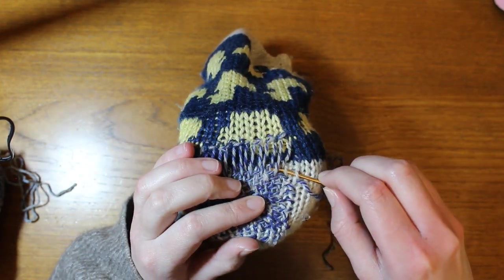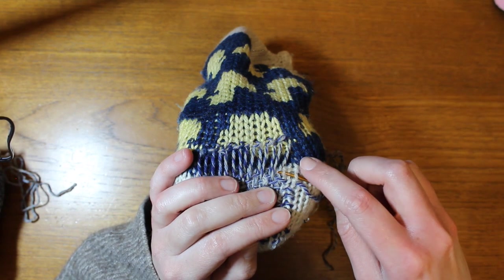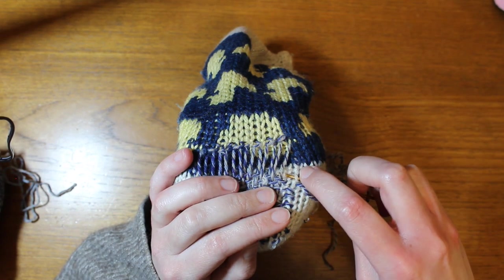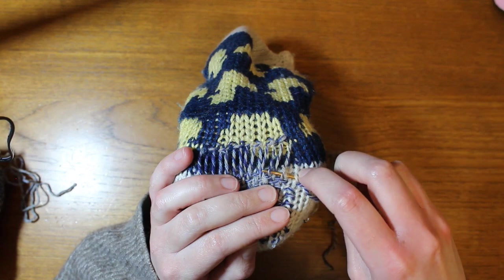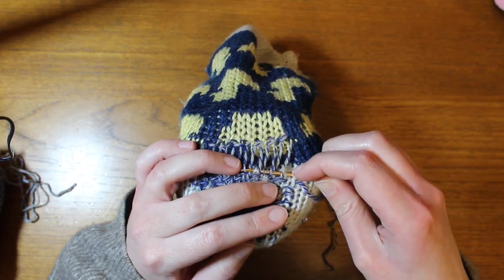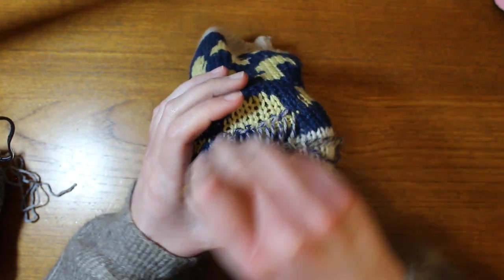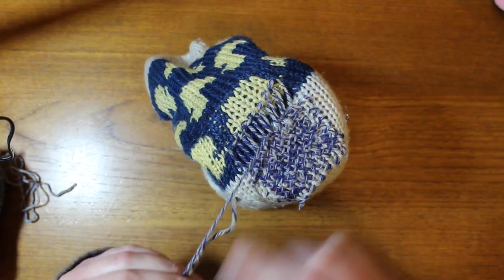Once the warp was ready to go, it was time for the weft stage. Treating the knit stitches along the edge as a guide for each weft strand, I wove over and under the warp. With each under pass, I picked up a leg of each knit stitch underneath to make the patch as stable as possible and really bond it to the leftover fabric of the heel.